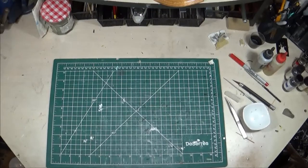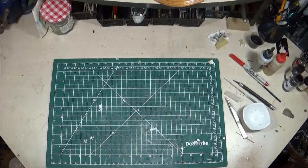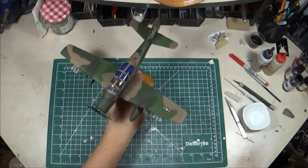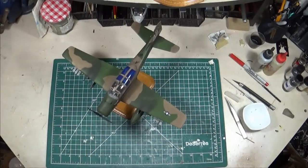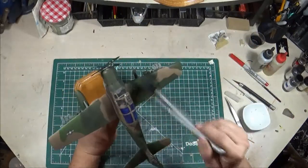Here we are, back for another in my built model series. This is going to be episode two of two in the A1 Sky Raider series. If you haven't seen episode one, I'll put a link up in the corner for the Tamiya A1J that I built previously. What we're going to be looking at here is the 1/48 scale Matchbox A1E.